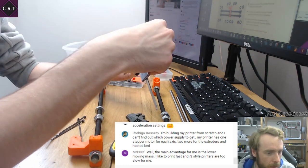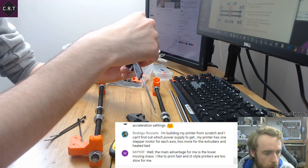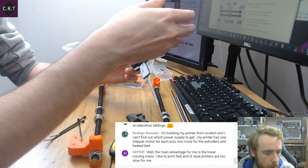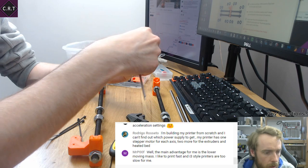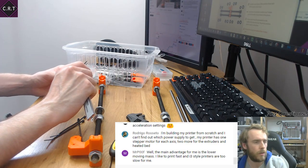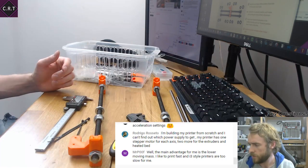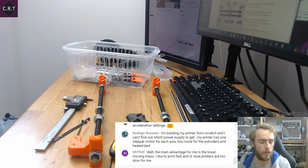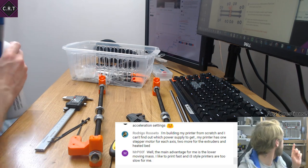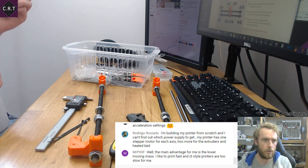Someone is building their printer from scratch with one stepper motor per axis, two more for extruders, and a heated bed. The load from stepper motors is fairly low. On Steve, the E3D V6 hot end has a 30-watt cartridge heater — you can get 40-watt versions — and five stepper motors came to about 80 watts total. Take off the 30 for the heater and we're down to about 40-70 watts for the motors under load, so about 8 watts each.